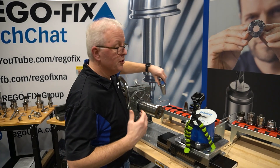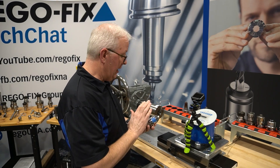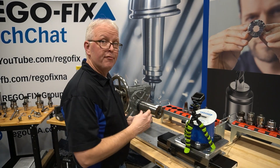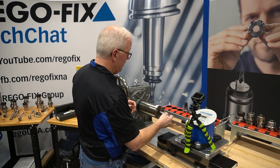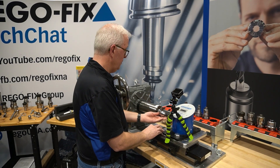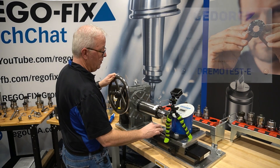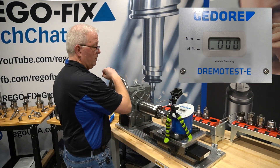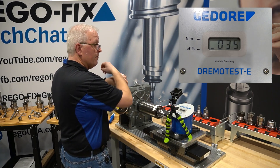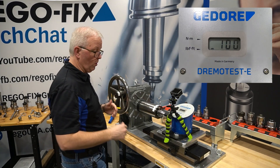Now moving into the high-performance line, this is our hydraulic holder. It's a half-inch ID and it's clamped down on that full 50 millimeters length of shank. Our hydraulic half-inch holder gives us an even 100 foot pounds of torque.